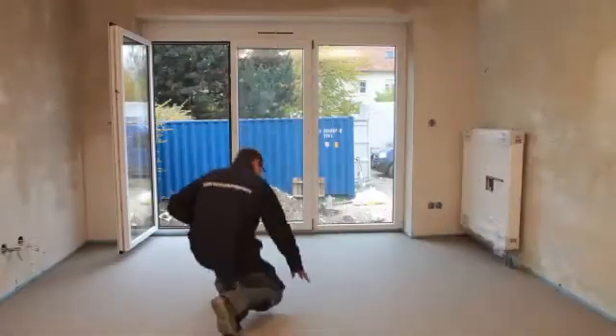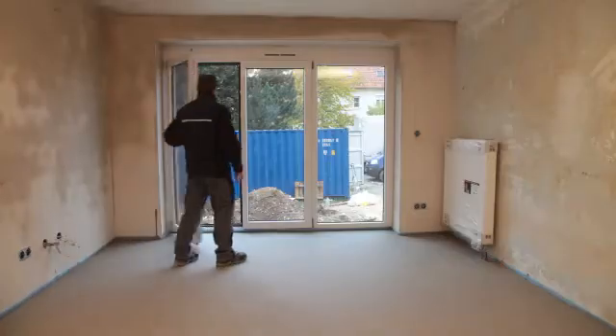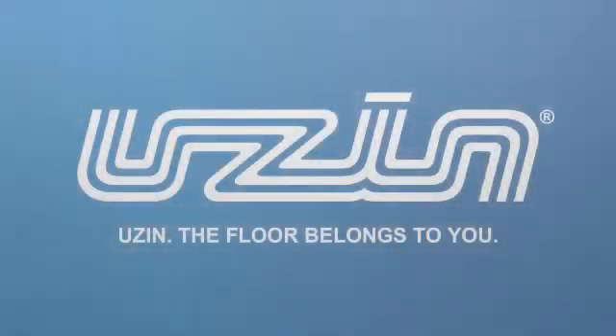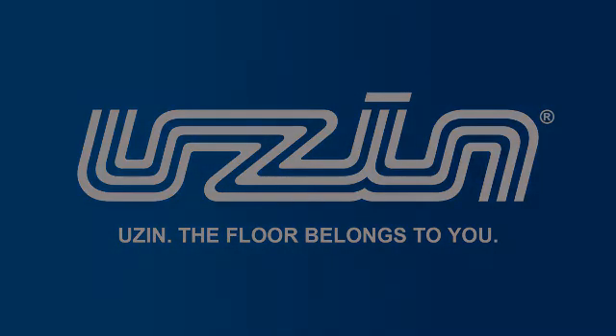Textile and resilient floor coverings as well as wood flooring may be installed using the standard methods once the thin screed has fully hardened.